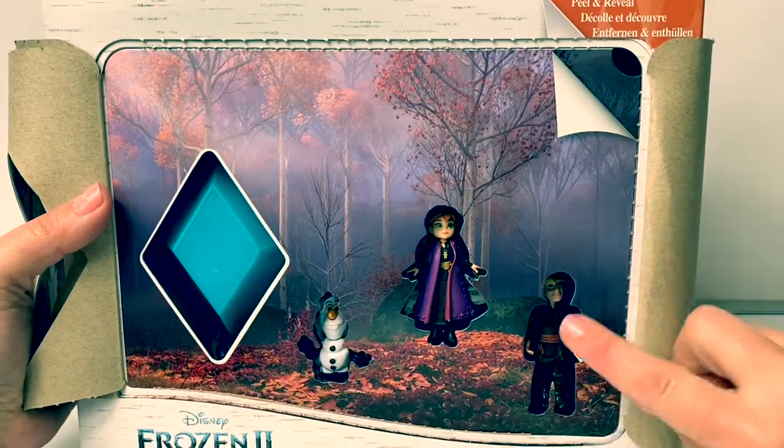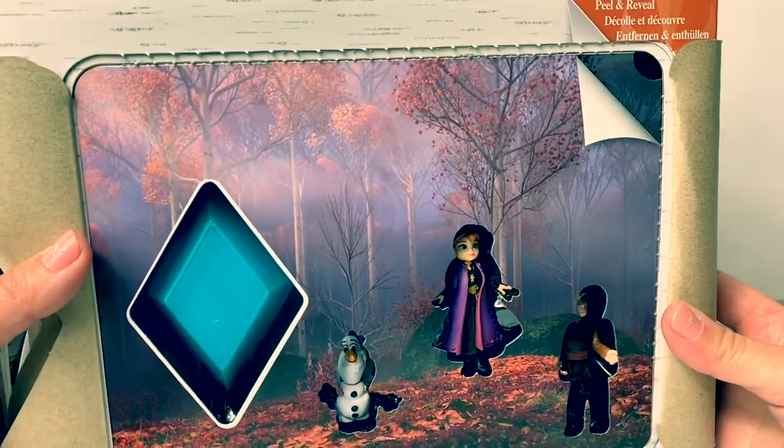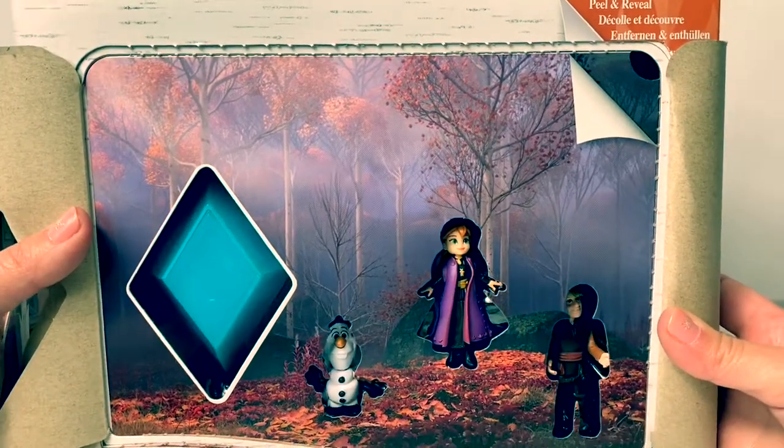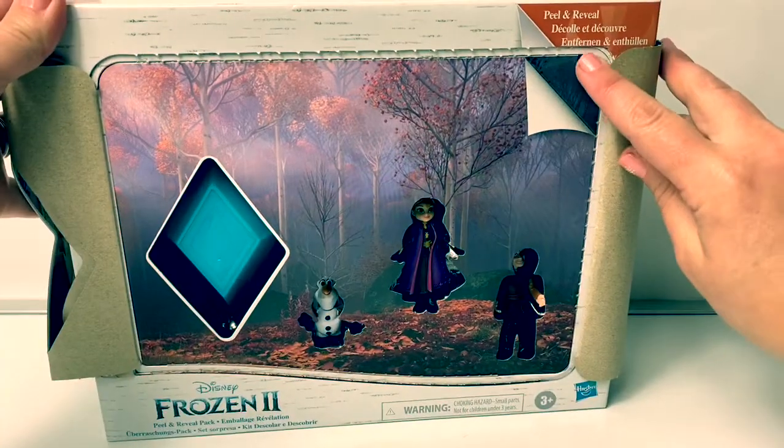Now we're in the forest! And here is Kristoff! I love the colors of the mist in the forest and the beautiful fall leaves! Now we peel from this side.